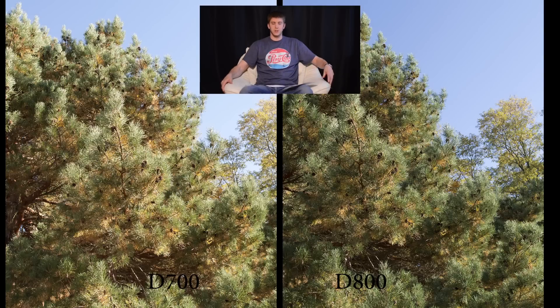This first picture — I just walked outside and took a picture of the pine tree in my backyard. You probably can't notice, but there's a pine cone in the middle of the screen that I focused on, and this is where we're going to see if we can hold details when zooming in. On your left we have the D700, on your right we have the D800. Let's zoom them in.